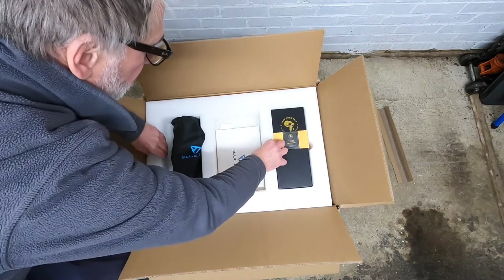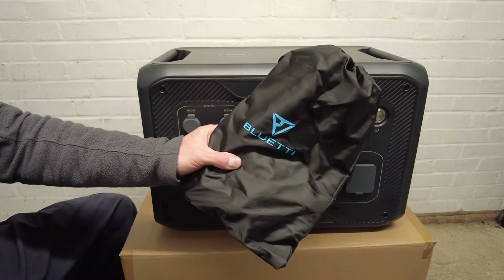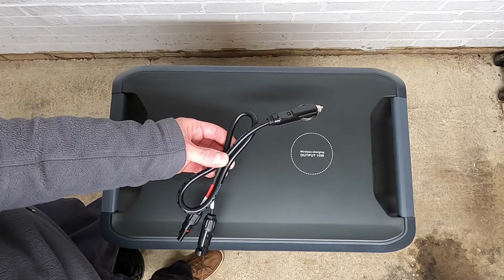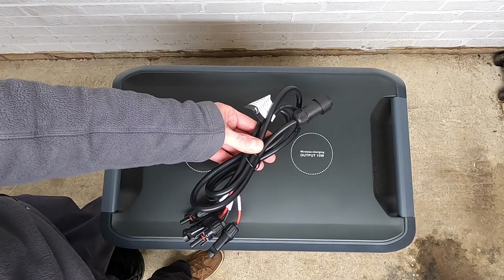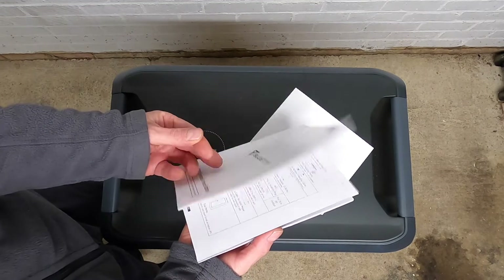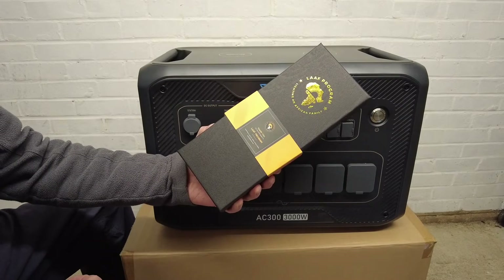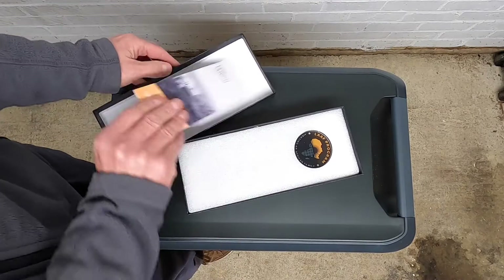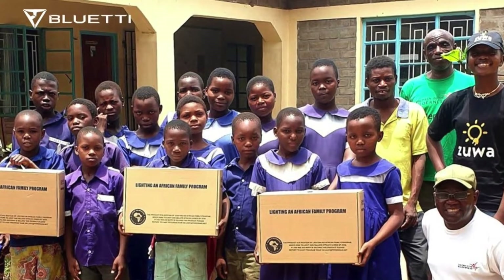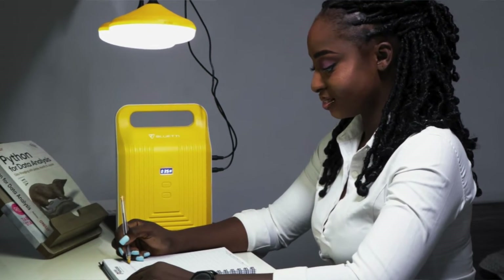First of all we are going to unbox the AC300 power station. Inside the box you get a bag of cables including an AC power cable, a cable for charging from a car cigarette lighter port, and a cable for connecting a solar panel. You also get a warranty card and a very comprehensive set of instructions written in English and German, plus a trophy — a thank you for supporting the LAAF program, the Lighting an African Family award. For every AC300 sold, Bluetti want to light up an African family by supplying them with a solar home lighting system.